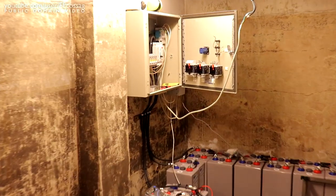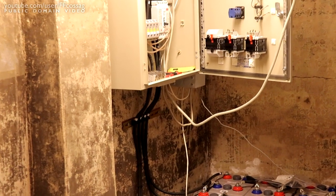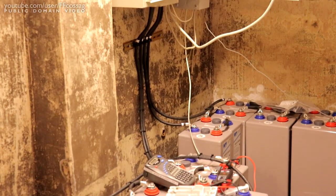So satisfying to finally have the batteries wired up.